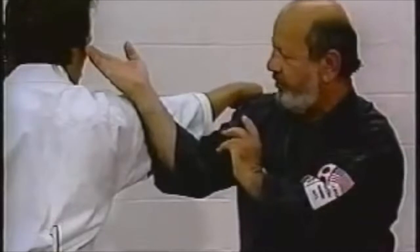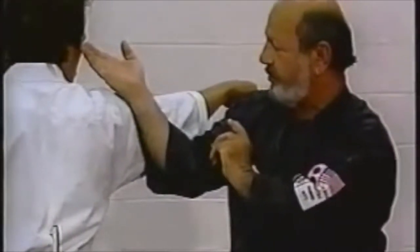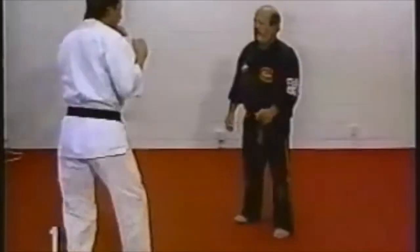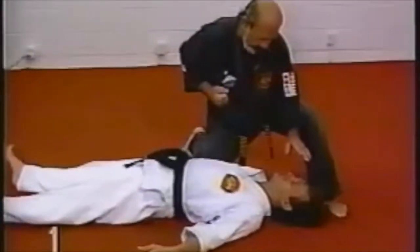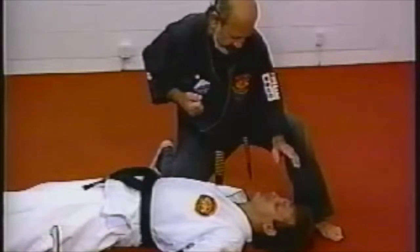It's very important to keep the gap in your favor so that you can counter anything that your opponent may come up with. The follow-up is always good after initial movement. Do whatever you feel is necessary.